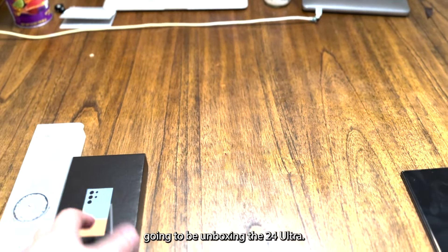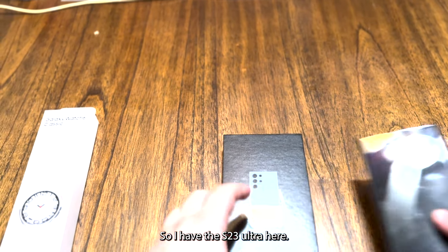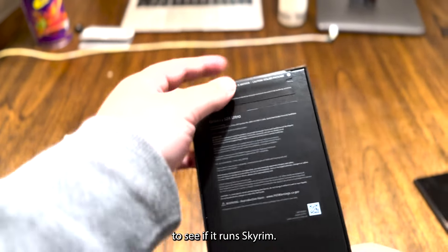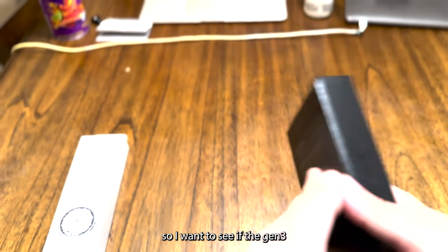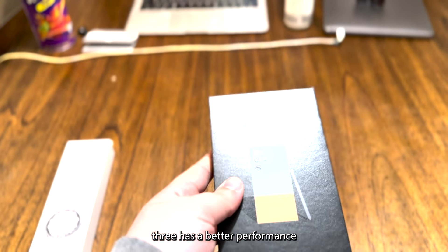Hello everyone, today I'm going to be unboxing the S24 Ultra. I have the S23 Ultra here, and I'm going to be running Yuzu on it to see if it runs Skyrim. The S23 Ultra runs Skyrim but the FPS is really low, so I want to see if the Snapdragon 8 Gen 3 has better gaming performance.